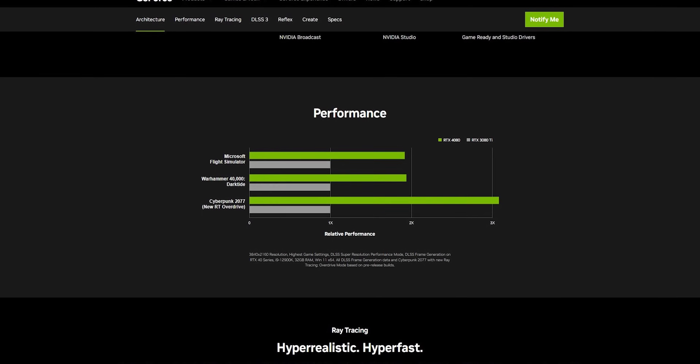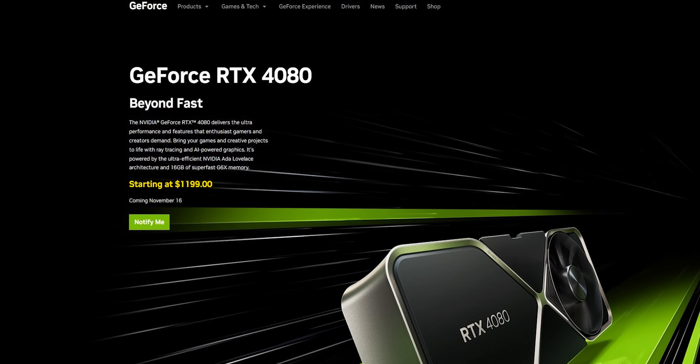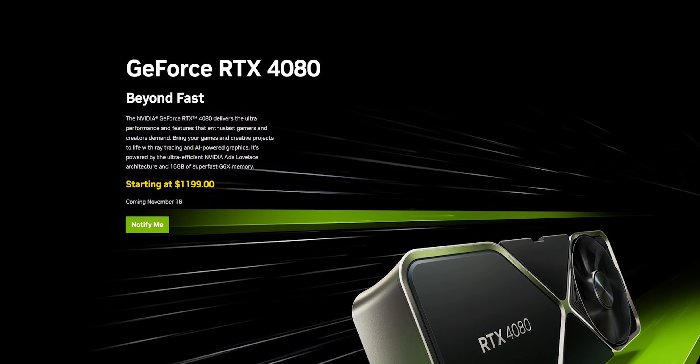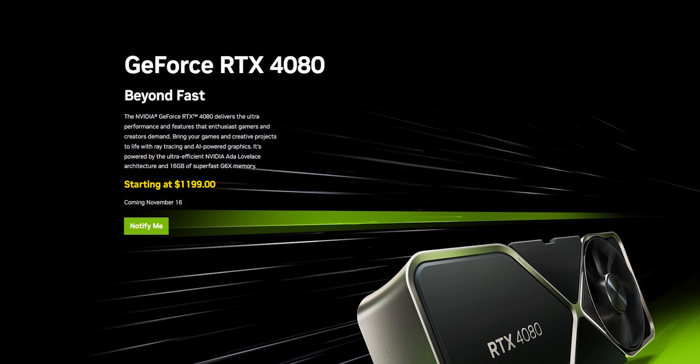The question now is: can this thing live up to those performance claims, or at $1,200 will the 40 series' inflated price tags make it a skip-it generation like the RTX 20 series cards? There's only one way to find out.